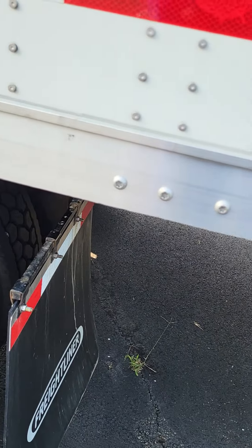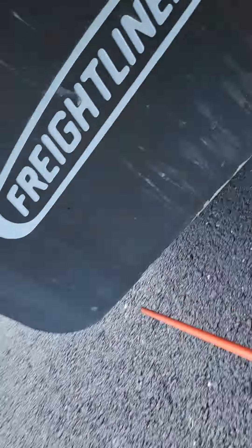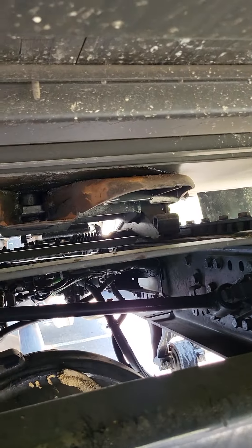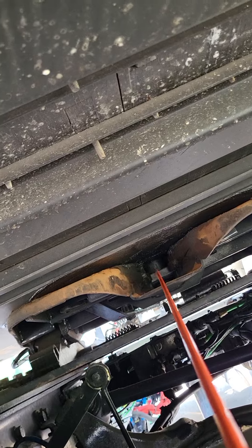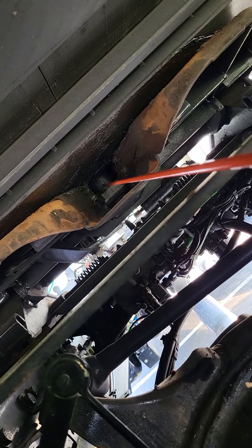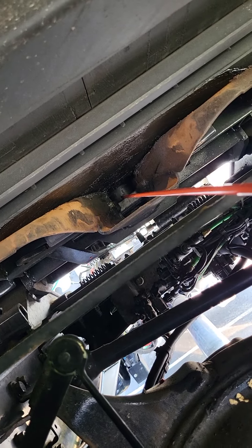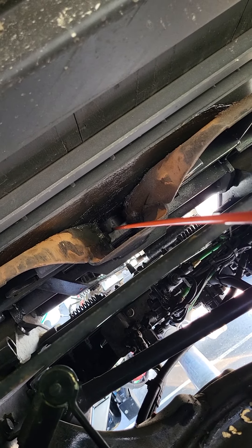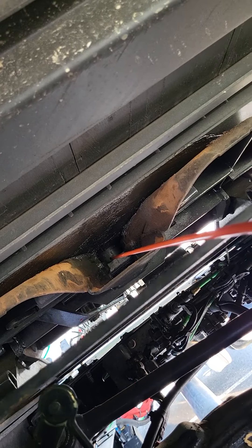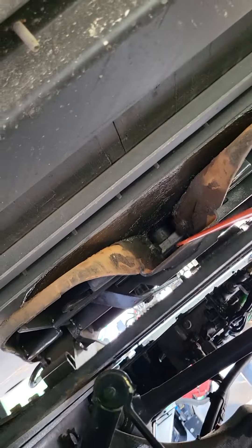Now we're going to go underneath and take a look at our kingpin and locking jaws. That I'm touching — that's the locking jaws. And then behind it, a little tougher to see, is the kingpin. They're both not bent, broken, or cracked — not missing any nuts, bolts, or screws. The locking jaw is locked around the shank of the kingpin and not the bottom of the head. You have to say that as well. That concludes my fifth wheel.